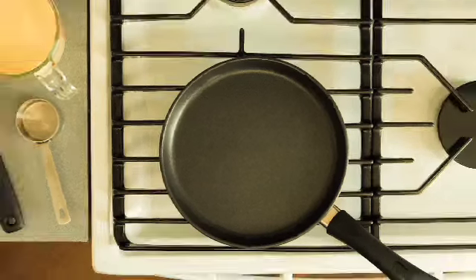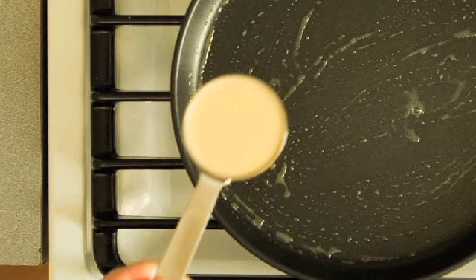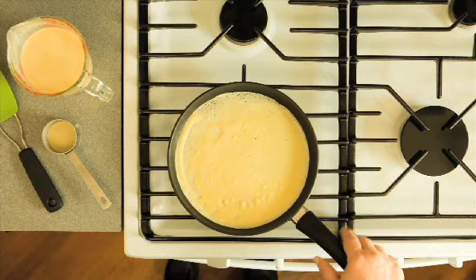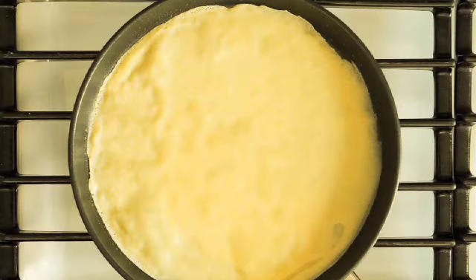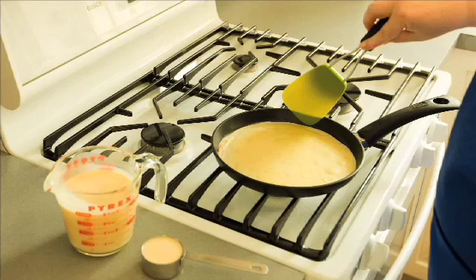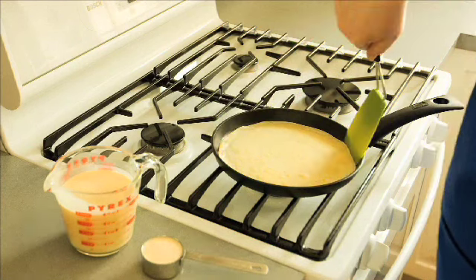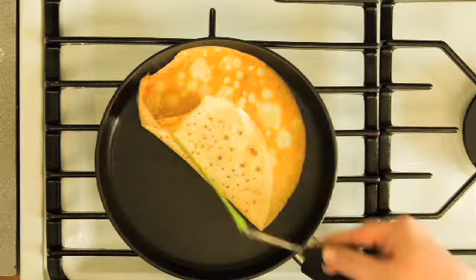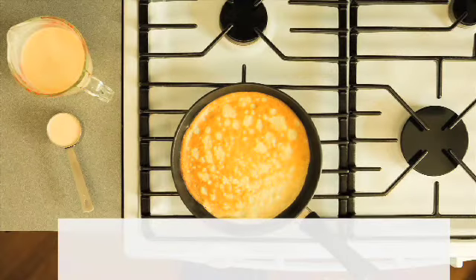For a nine to ten inch pan, use a full one-fourth cup of batter per crepe. Pour the batter into the pan with one hand, and with the opposite hand, swirl the pan until the batter coats the bottom of the pan. Cook the crepe until it's a patchy light brown on the bottom, about thirty seconds to one minute. With a spatula, loosen the edges of the crepe and flip it to the other side. Cook the second side until it's spotted brown and dry, about another thirty seconds.